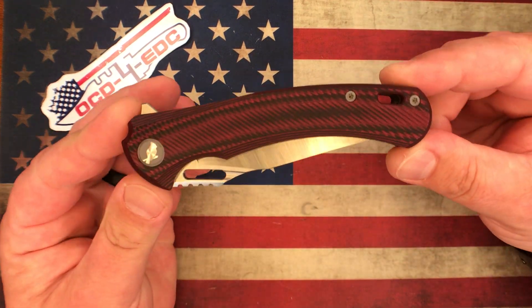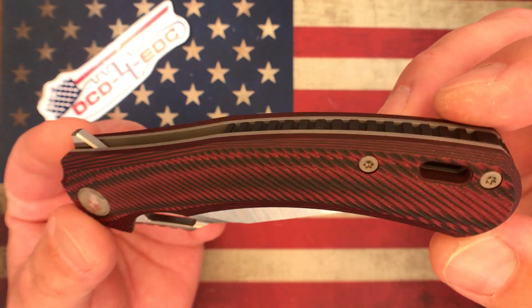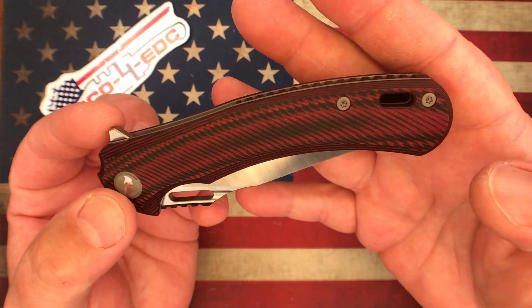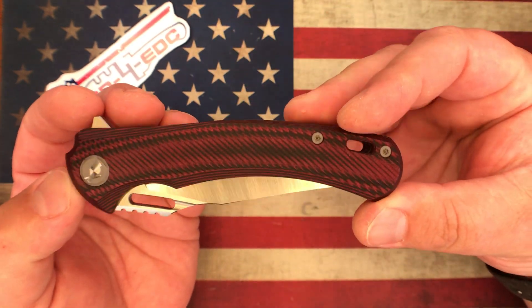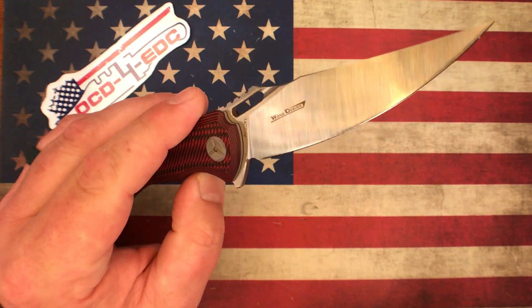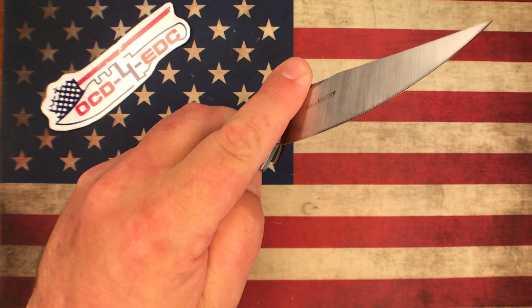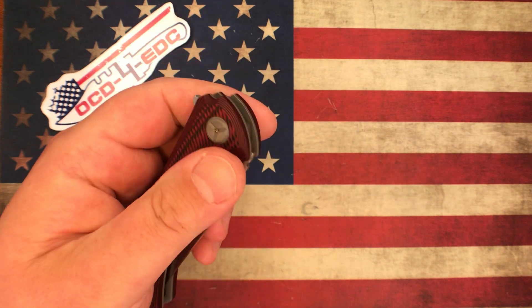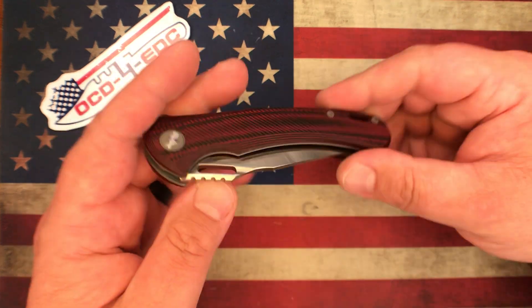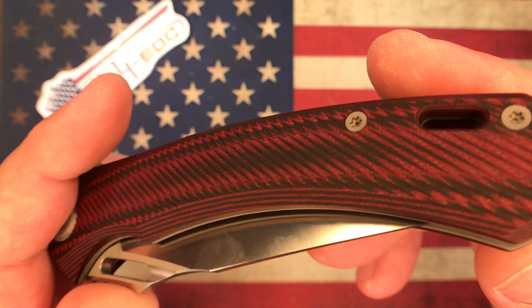This one here — you can see I did some red RIT dye work on this. It was white and black layered G10. This happens to be the Tucson TS-127 in 14c28n blade steel. It's one of my all-time favorite budget knives — just a fantastic knife. You can spidey flick it, it's a flipper on ceramic bearings. Long design, awesome knife.